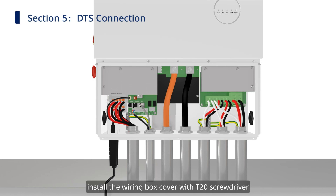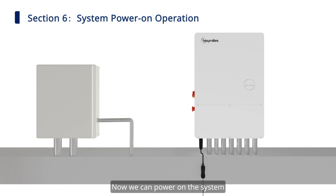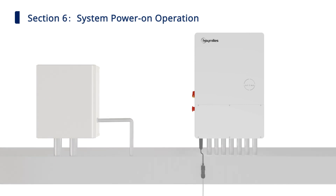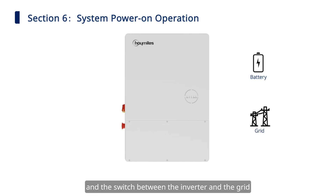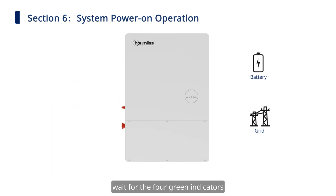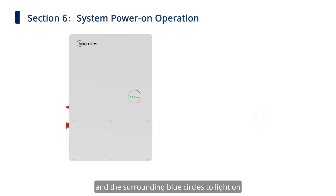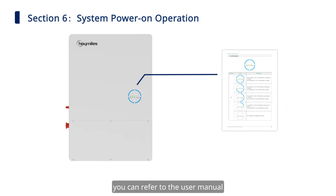After the wires are firmly and correctly connected, install the wiring box cover with the T20 screwdriver. Now we can power on the system. Turn on the switches in order: the battery power switch and the switch between the inverter and the grid. Rotate the DC switch to on. If the inverter is connected to the PV strings, wait for the four green indicators and the surrounding blue circles to light on. The length of the surrounding blue lights indicates the amount of energy stored in the battery.